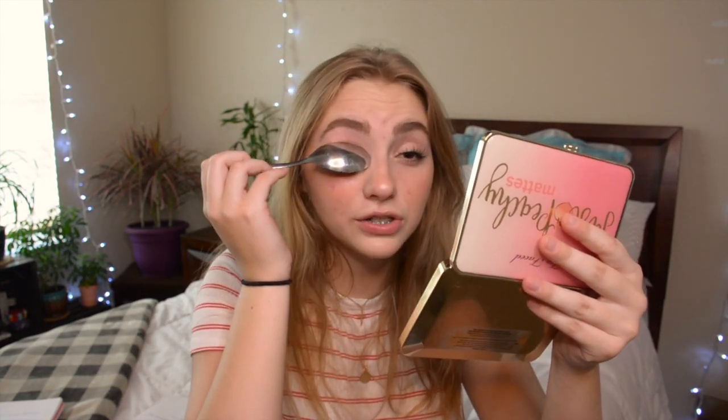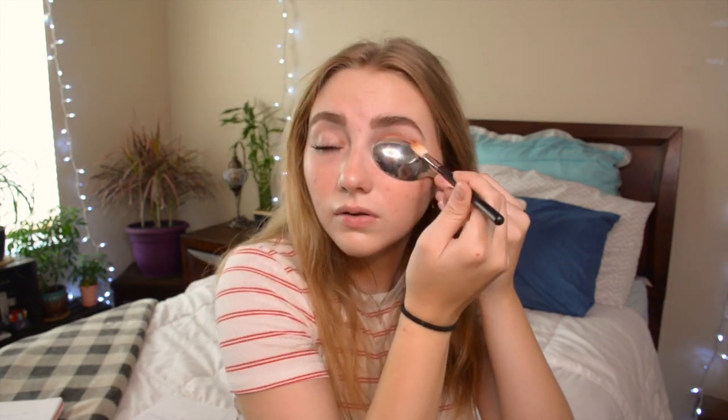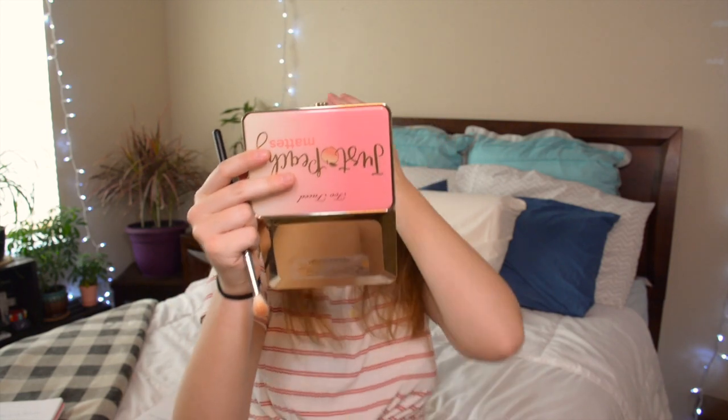The next hack is for cut creases. It says to grab a spoon, put it over your eyelid, color the eyeshadow up there, then take it off and you supposedly have a cut crease. Let's see if that works. I'm pushing way too far — okay, that really hurt!